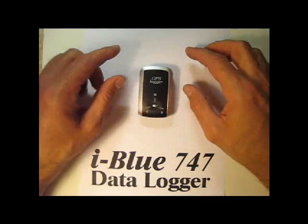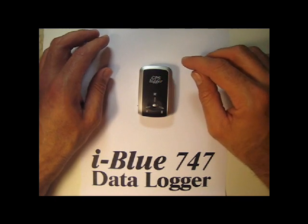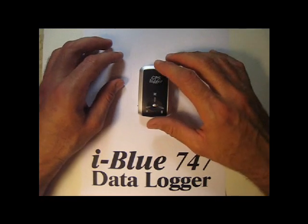What it does is it will log your position on the earth anywhere you carry it. You can carry it in your pocket, put it on your dashboard. And it really works.